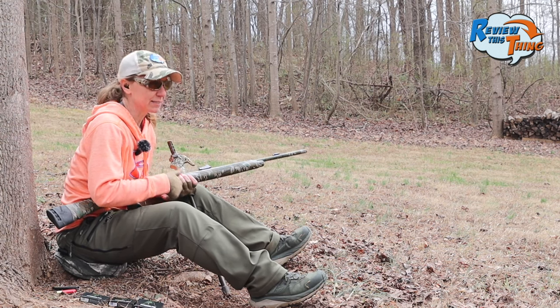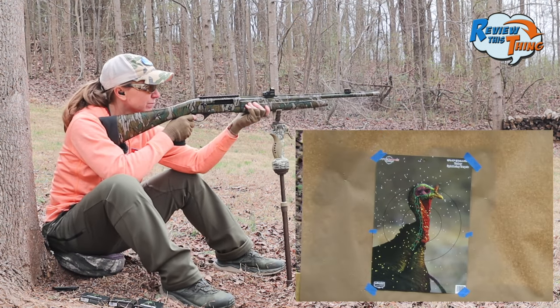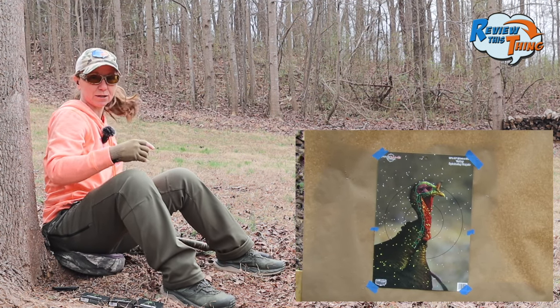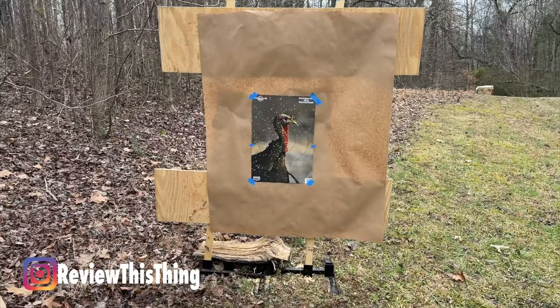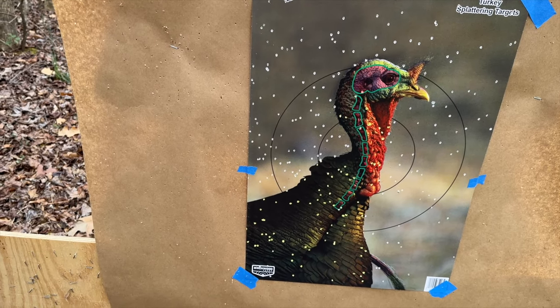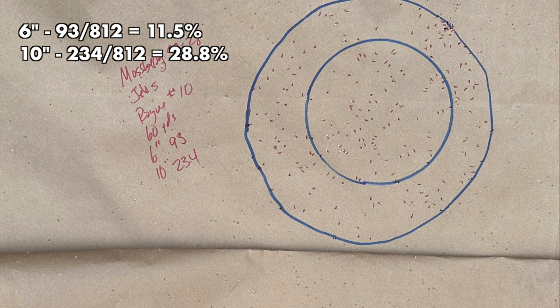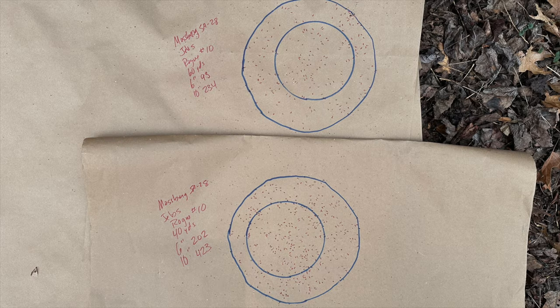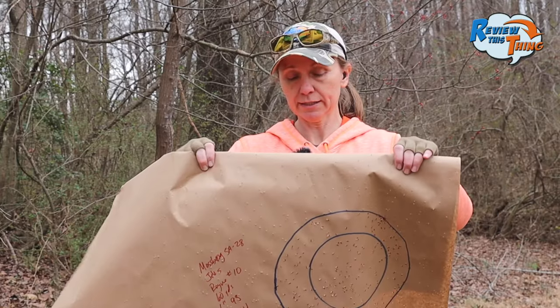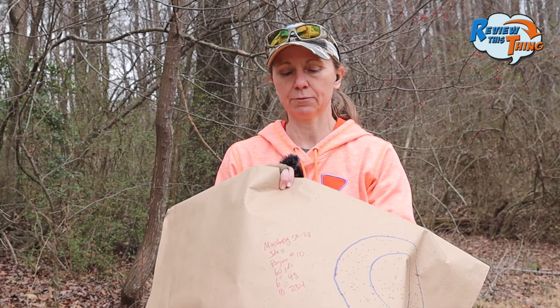Last one — 10-shot at 60 yards. That one seemed to drop less. It's shooting left, you can see. I'll be interested to see how many are in a 10-inch circle because if that was more to the right, there'd be a lot of kill shots in that pattern. In a 6-inch circle we got 93, which is about half of what we got at 40. And in the 10-inch, we got 234, which is more than half of what we got at 40 yards. This one also seemed to drop a little bit less. Pretty interesting that we kept a lot more pellets with that 10-shot than the others.